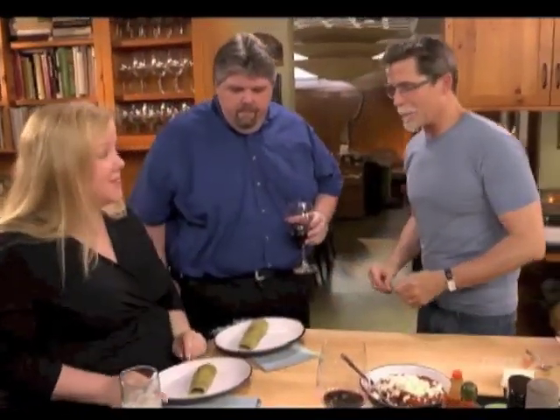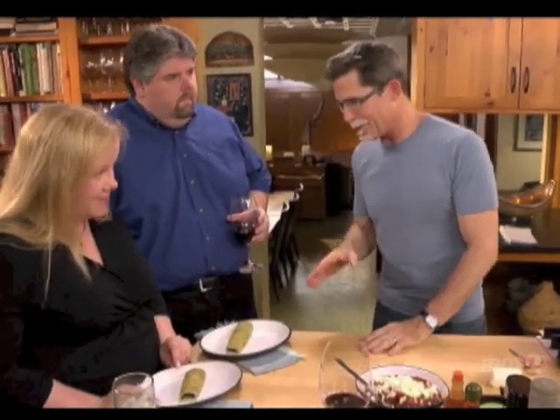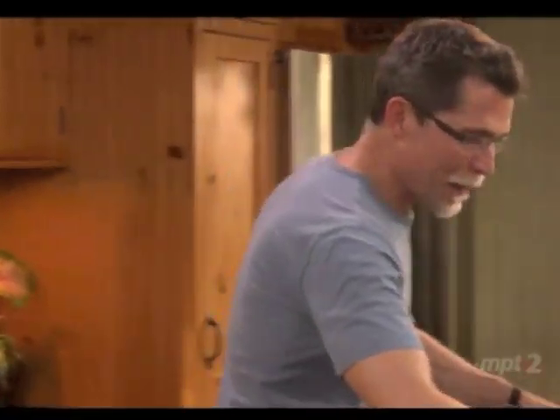You have the classic Baja burritos de machaca. But they're not just any machaca burritos, because these are done in a special flour tortilla flavored with cilantro, garlic, a little rosemary — something that we learned when we were in Baja.